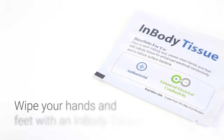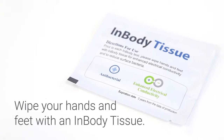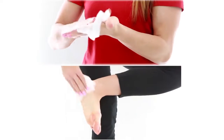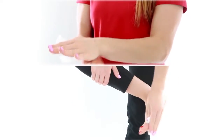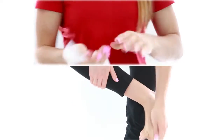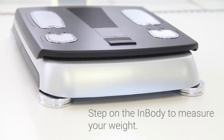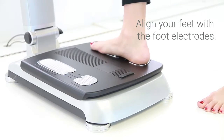Before taking the InBody test, wipe your hands and feet with an InBody tissue. The InBody tissue will help enhance your body's conductivity. Step on the InBody to measure your weight, making sure to align your feet with the foot electrodes.